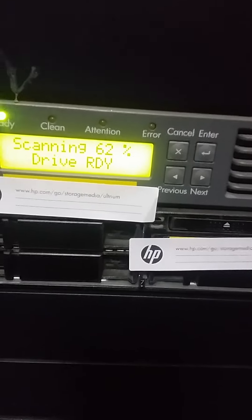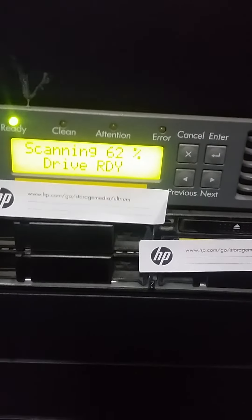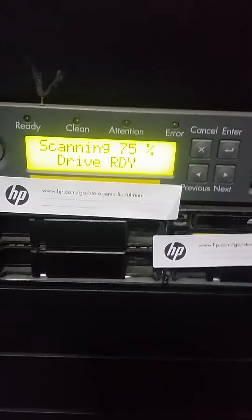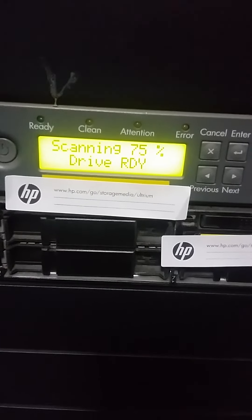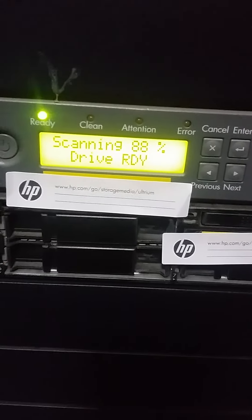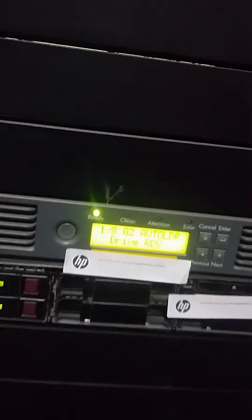It is now at sixty-two percent. When it reaches one hundred percent the scanning will be complete. We have successfully changed our cartridge — it is showing 75%... now 88%. The driver is ready and the auto loader is ready with the new cartridge.